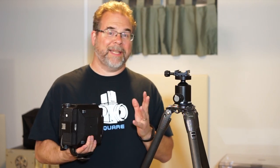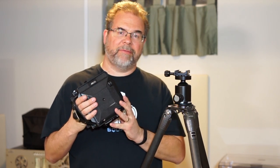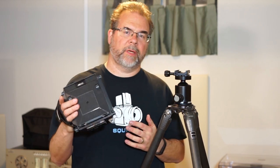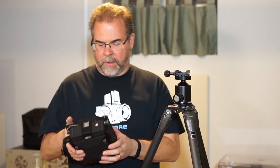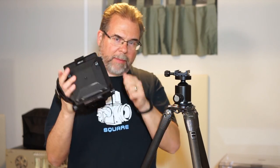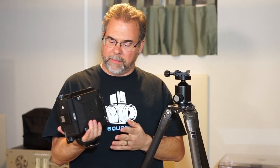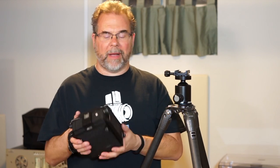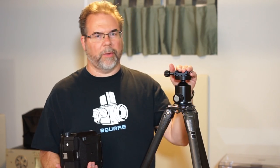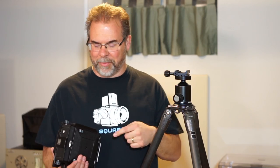I decided to dive into large format — in this case 4x5. This is a 4x5 field camera; this particular camera is a Horseman 45F8. It's nice and compact, all metal construction — at least the body of it — it's aluminum, weighs about four pounds. It's a 4x5 camera, so I'm still studying up on this thing, but I thought I'd throw it on the tripod and show you a few things I've learned thus far.